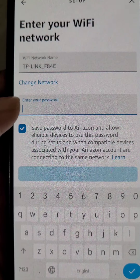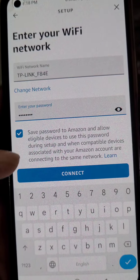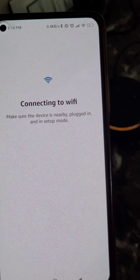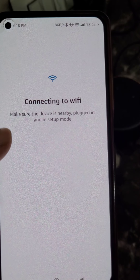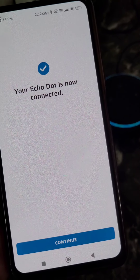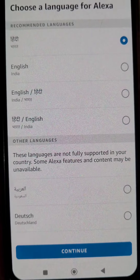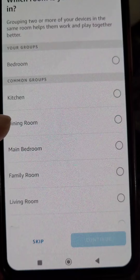It is searching for Wi-Fi and will show all available networks. Select the network you want to connect your Alexa Echo Dot to and enter the password. You can see it is connecting to Wi-Fi — now the light will turn blue and your Echo Dot is connected to the internet.